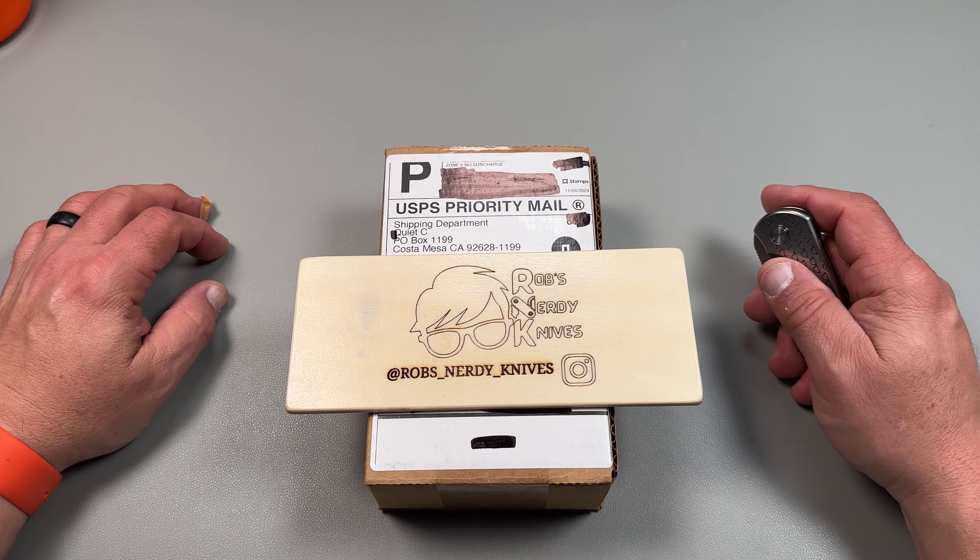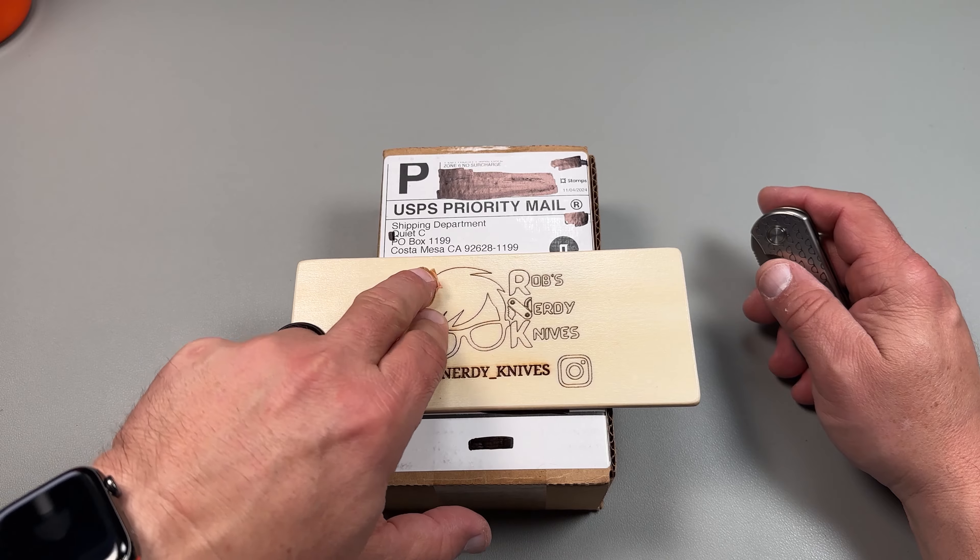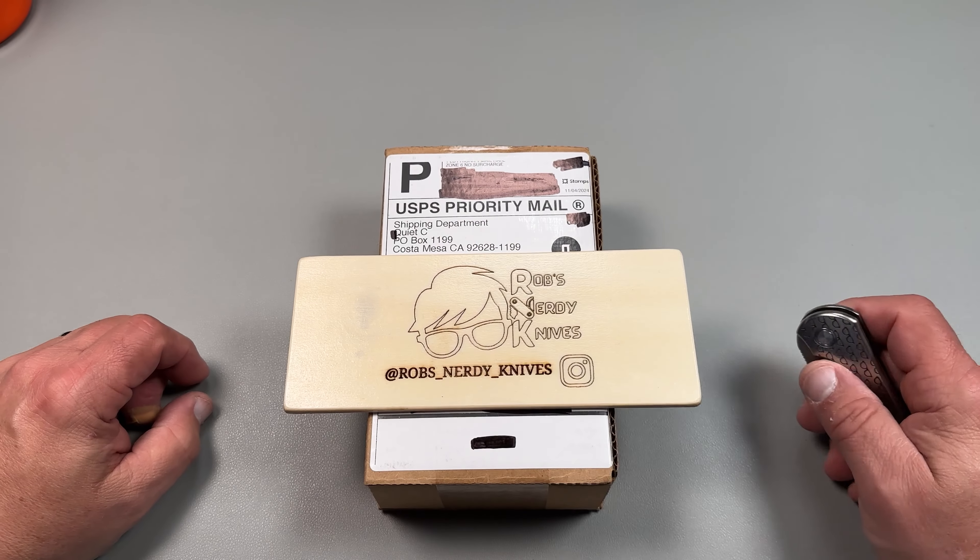Hello y'all on YouTube, this is Rob with Rob's Nerdy Knives. Today we have a very special unboxing, something coming in from Quiet Carry out in Costa Mesa, California. Let's take a look and see what we got here.